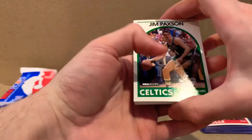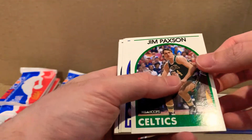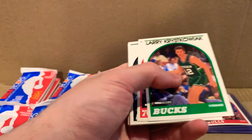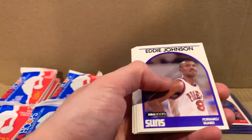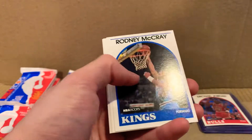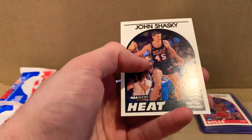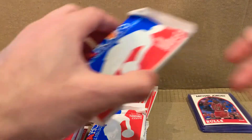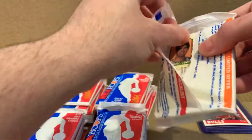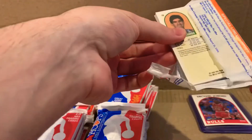I'm not going to recognize a lot of these guys, so I'm just going to fly through the cards until I see someone I recognize and maybe pause. Jim Paxson sounds familiar. Don't know that guy, or that guy, or that guy. Reggie Lewis, Curtis Schwartz, Jerome Kersey, John Shasky. I'm also trying not to make this video super long because there are 36 packs.